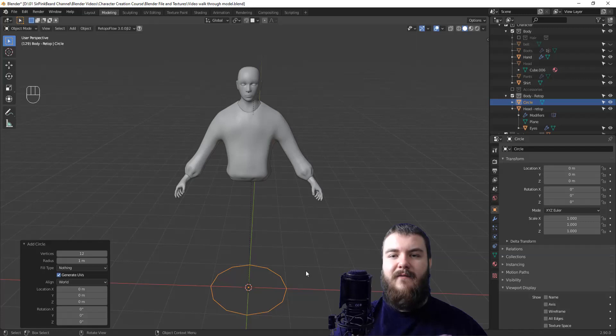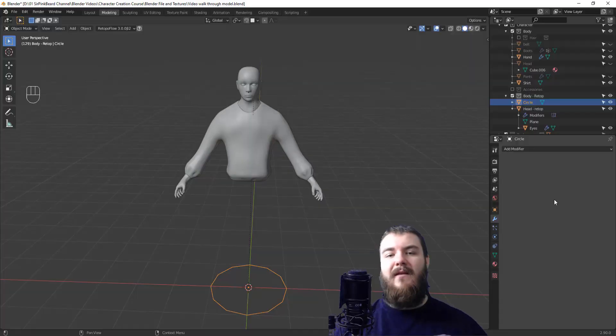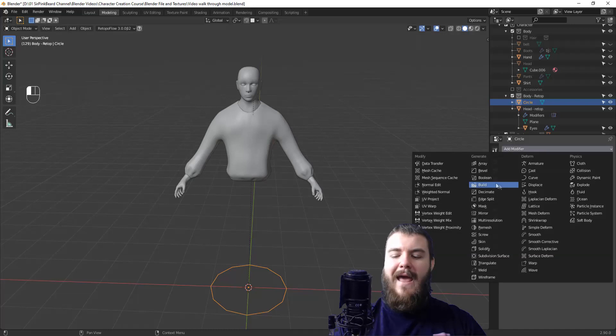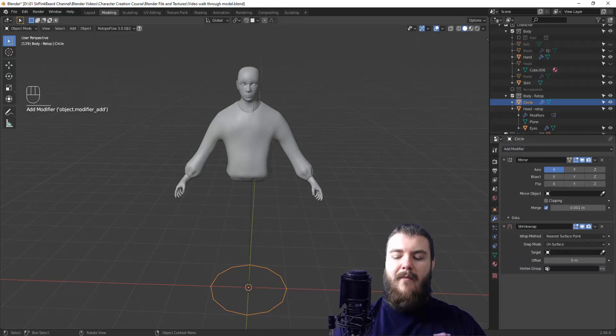Now that we've added our circle, it's time to add some modifiers to make re-topology in Blender really easy. Come over to the properties panel and select the modifiers tab — the blue wrench icon — and we're going to add in two modifiers. The first is the mirror modifier, so we only have to re-top half the shirt, and the second is the shrink wrap modifier, which will help make sure our mesh actually sticks to the shirt instead of just hovering above or around it.